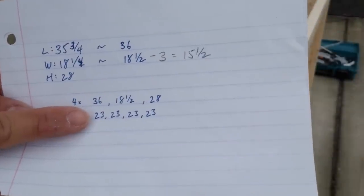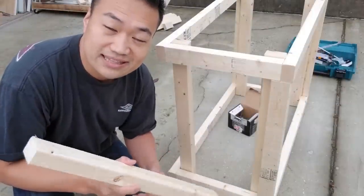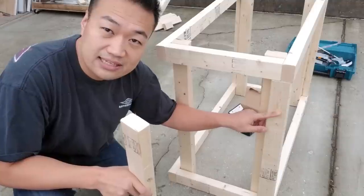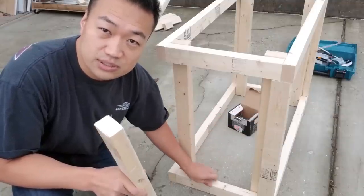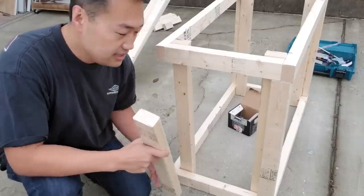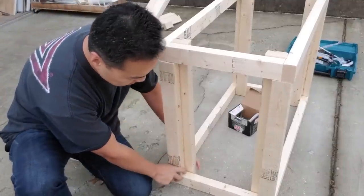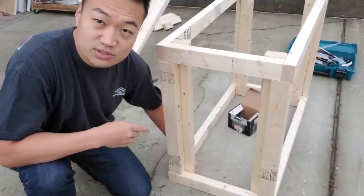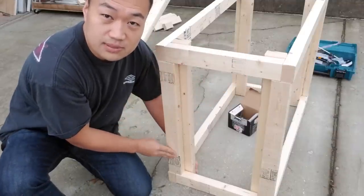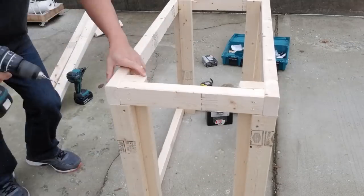Now remember those four 23-inch pieces — I'm going to show you what they're used for. These pieces go in here and act as additional support. Without them, the weight of the terrarium would be sitting on screws, which is fine — the screws can hold plenty of weight — but just as an added precaution we're going to put these in. This way, the weight of the terrarium will be distributed across the top frame and then down through these pieces to the floor. At this point I can add more screws to increase the rigidity of the frame.